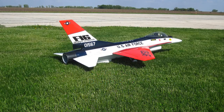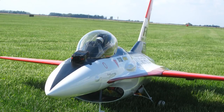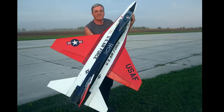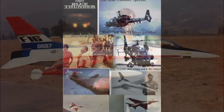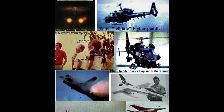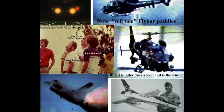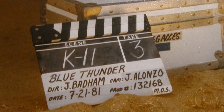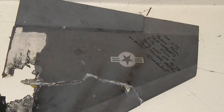Hello folks. Tonight I got to fly my electrified Byron Originals F-16 for the first time this year. Many of you know the Byron F-16s are the ones that I flew in the movie Blue Thunder with Roy Scheider and Malcolm McDowell. I worked for John Simone Jr. and his company Impact Effects at the time. I had to fly the explosive shots and it was exhilarating.